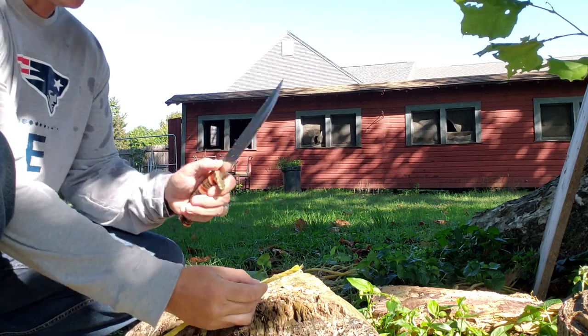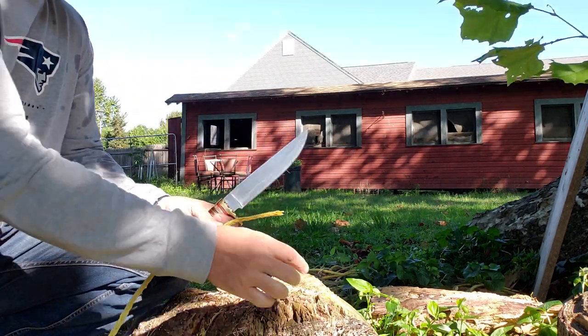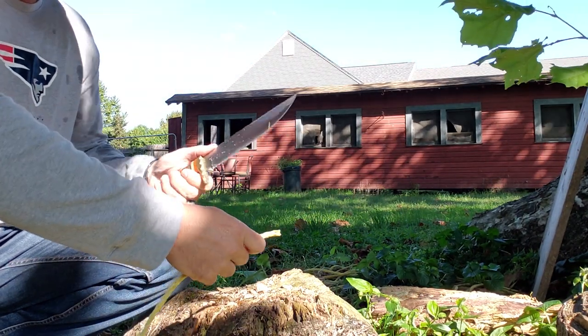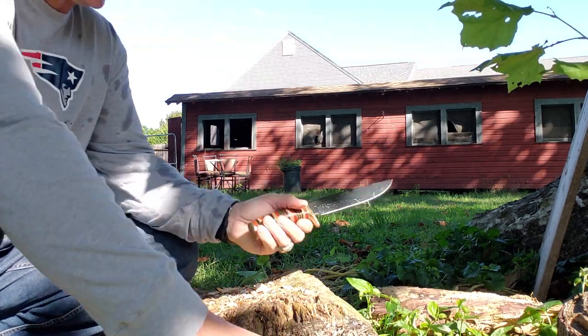Let's see if it's nylon rope sharp — and it absolutely is. I wasn't able to get a straight push cut; I had to give it a little push, but once I even started the push it just ate right through it.